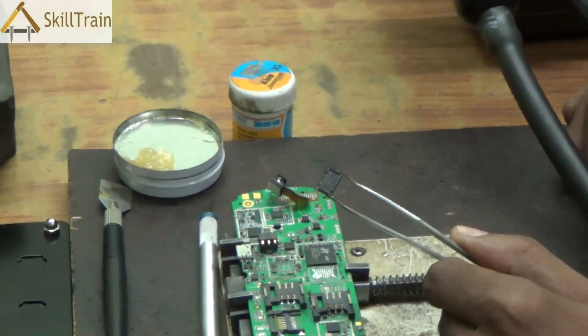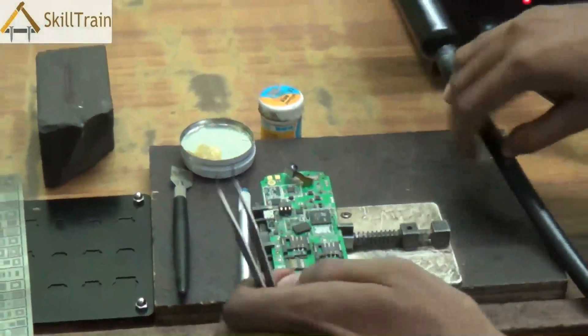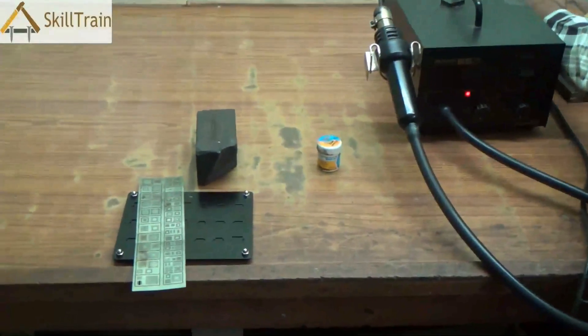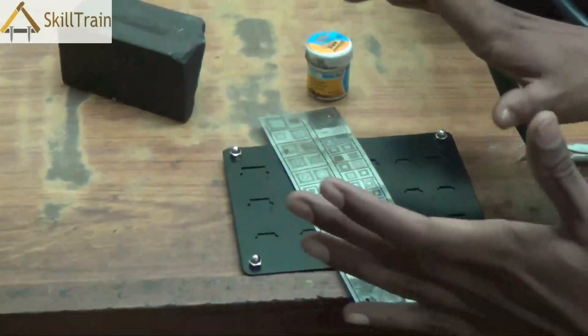These are ball ICs which have the tips at the bottom of the IC. While you are using the SMD, please ensure that you use the tweezer to hold the IC, because the SMD releases hot air and placing your hand near it can actually impact your hand very badly.